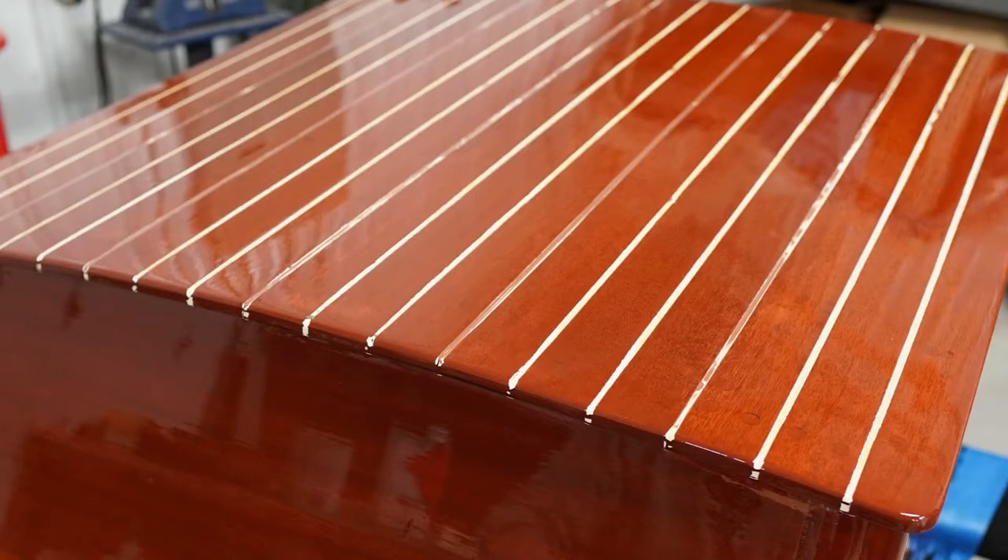In the next video, we're going to show you how to tape and paint deck stripes. So stay tuned, and we'll see you back here. If this video was helpful, hit the like button. And for more videos, hit the subscribe button. Thanks a lot, we'll see you soon.